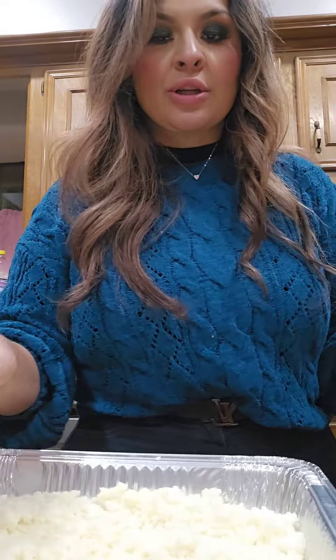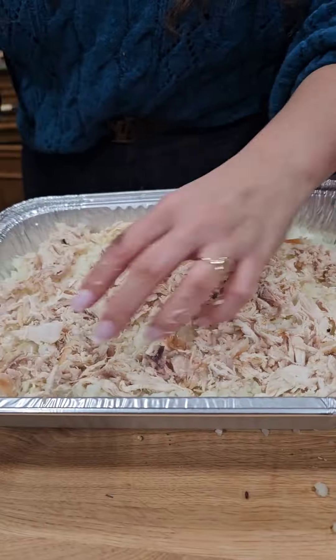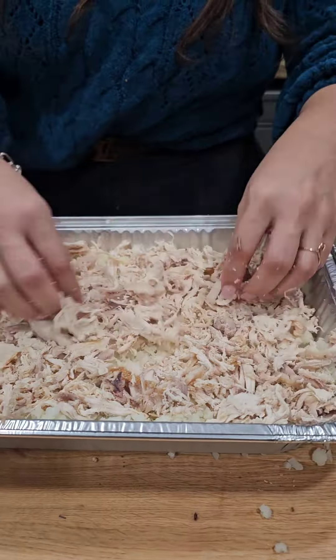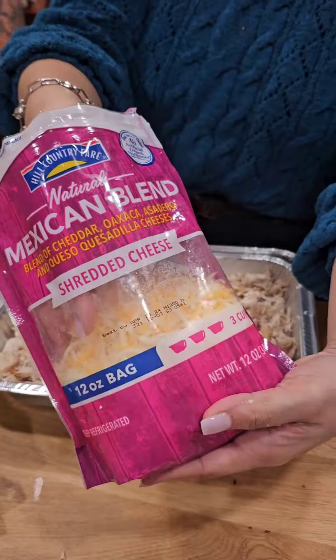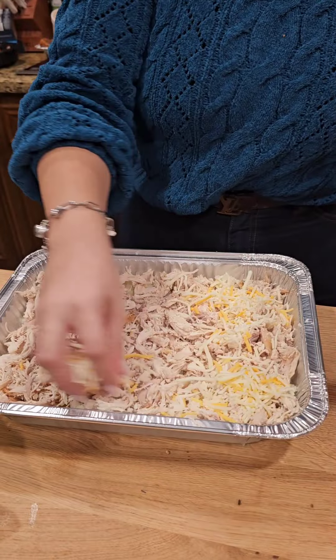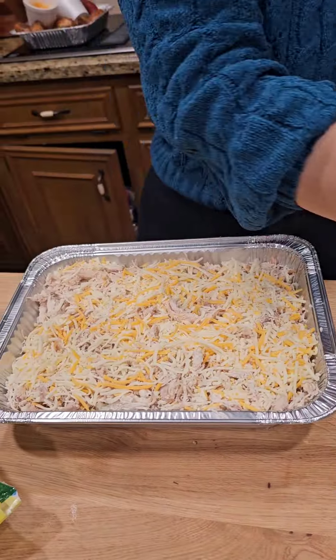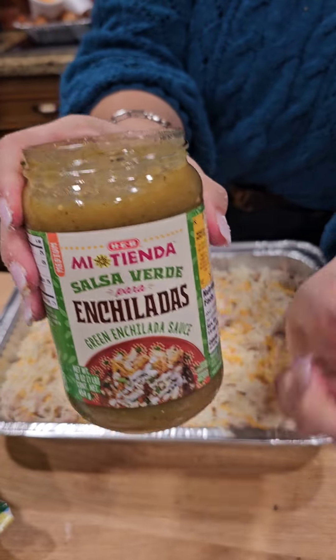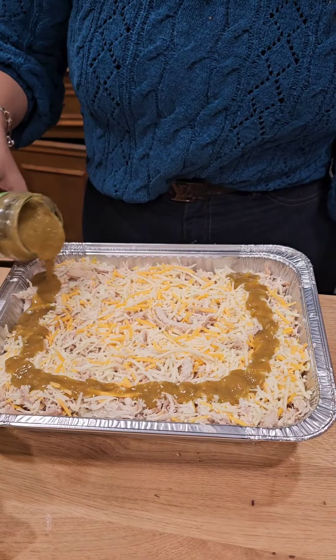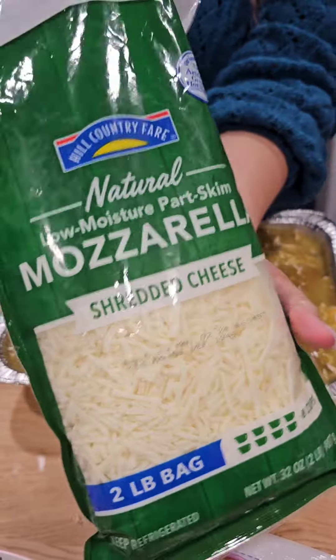To that we're going to add shredded chicken — I just used a rotisserie chicken. I'm going to add a blend of Mexican cheese, green enchilada sauce, and top it with mozzarella.